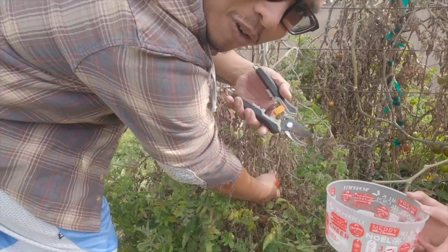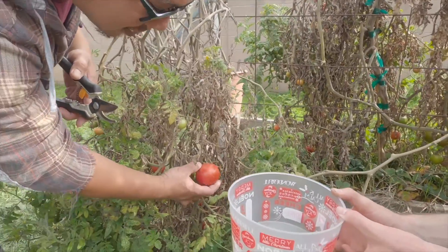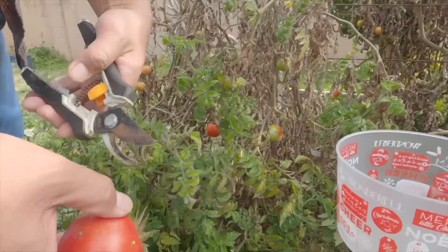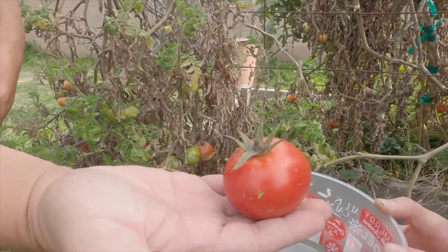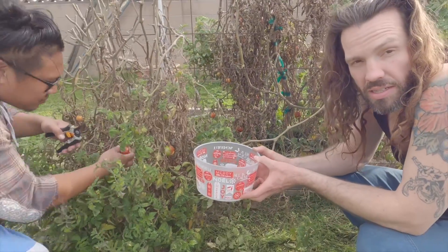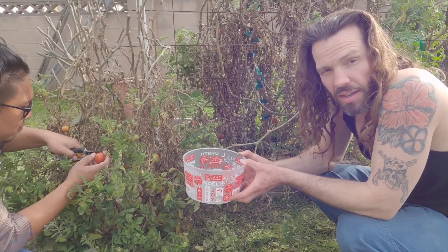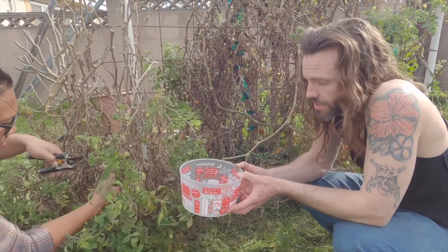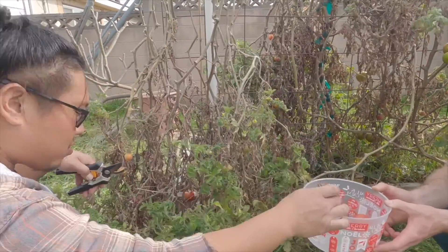All right, so we got a perfect one in here guys, check this out. Did you guys know that tomato leaves are poisonous? Yeah, so make sure you don't put any leaves in your dish — they're part of the nightshade family.